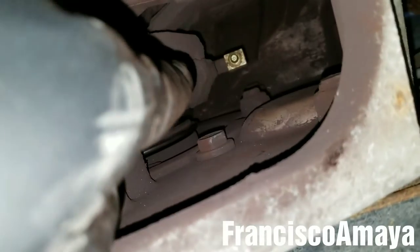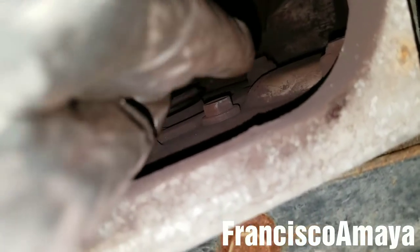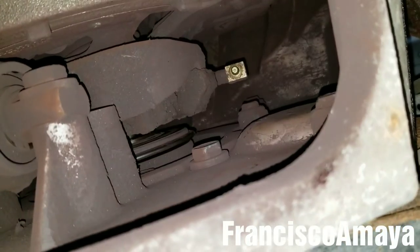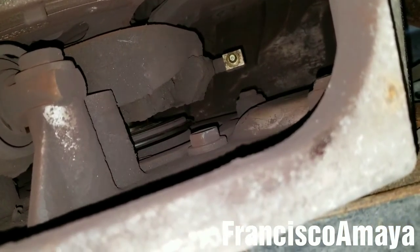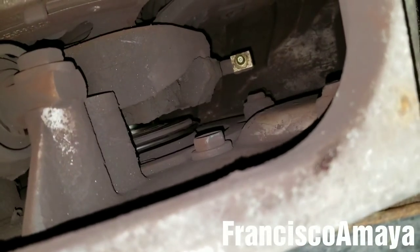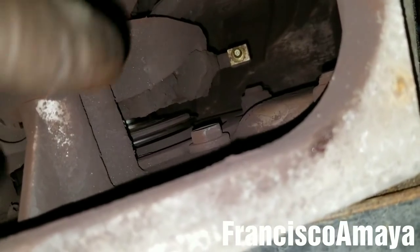Now, if you have the grease bearing line that goes on top — the one I installed in my other video when I replaced the transmission and the clutch — and that line is broken, you'll actually need to remove the transmission to install that line back, because there is very limited access to replace that one.